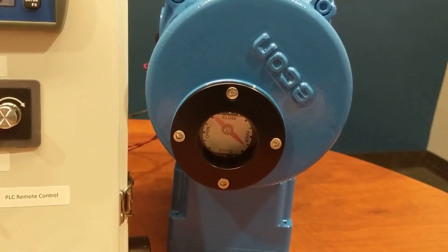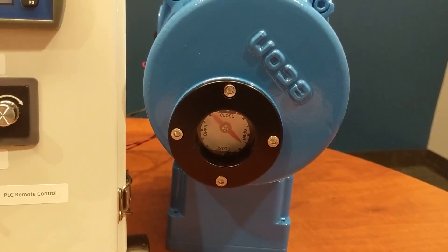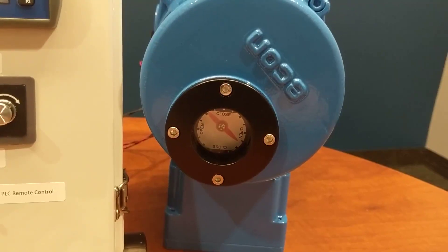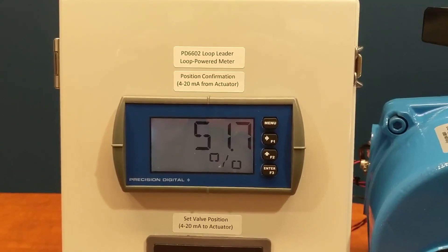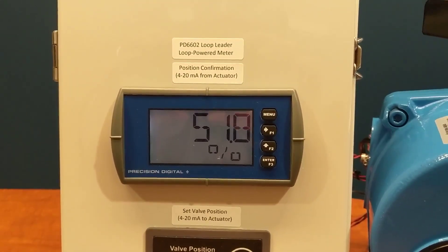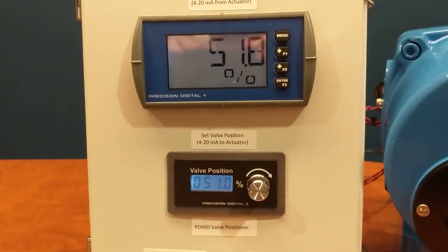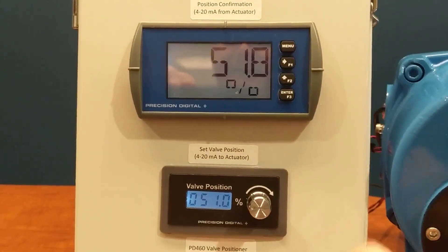This particular valve actuator has a 4 to 20 milliamp output as well, which allows me to confirm position of the valve, so I can be sure that it changed to what I set it to. We're displaying that 4 to 20 milliamp output on this PD-6602 loop powered meter.